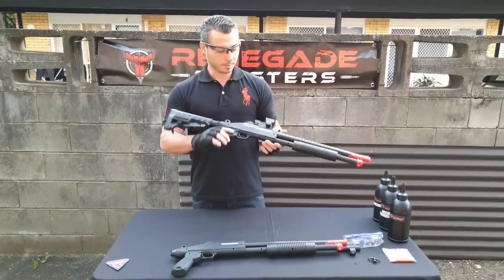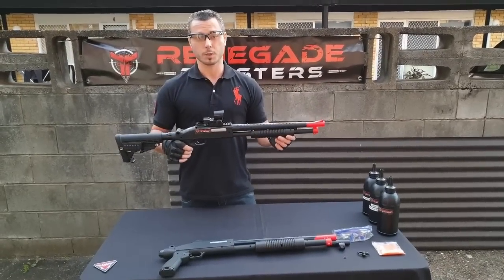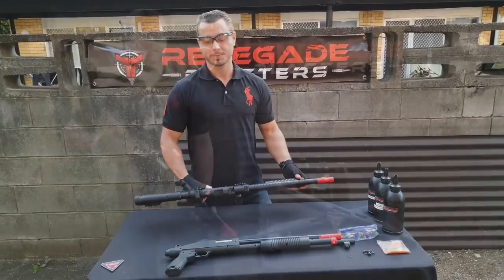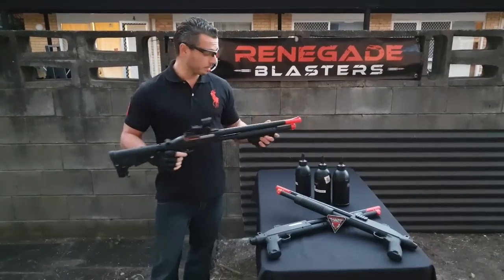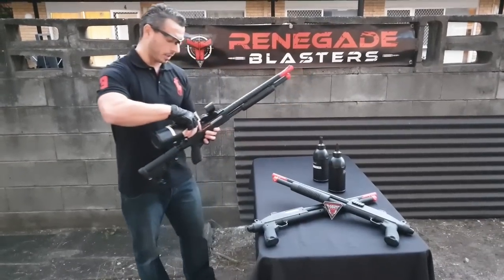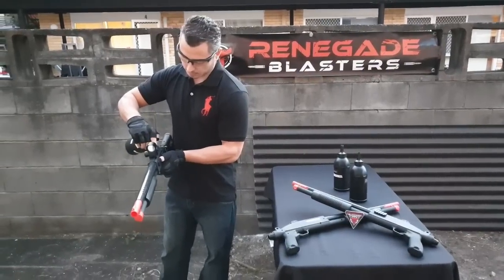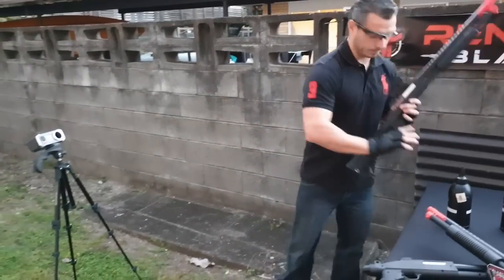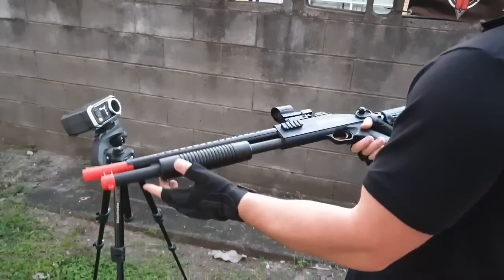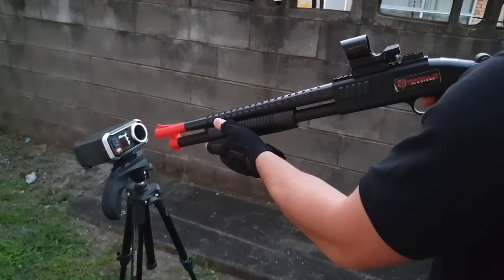Before we go we'll come back and show you how this thing performs through chrono — what kind of distance and accuracy we get. Alright, so we're going to run the M97 through a chrono reading. We're going with the blue gels this time as they work a little better with manual blasters. You want to hold it angled slightly forward when filling the hopper so the gels feed into the mechanism. The angle you hold it at when you cock it will affect how many gels it shoots out — results can vary quite a bit, anywhere from one to five or six gels per shot.